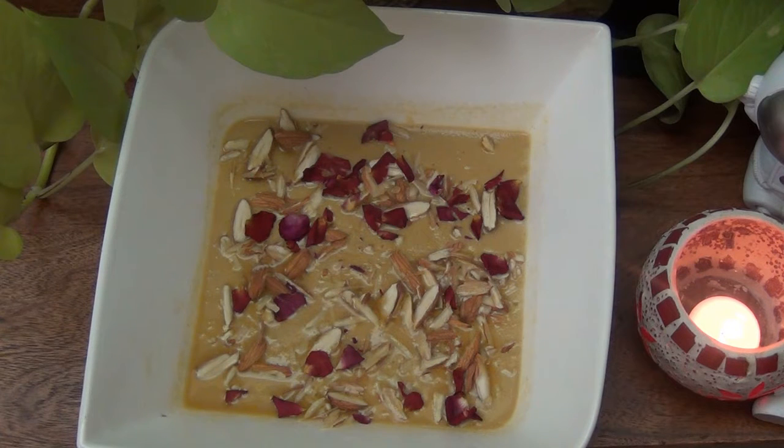Our Mishti Doi is done — it's a very simple and easy recipe. If you're looking for the plain Mishti Doi without the thandai flavor, it is already on the channel and I'll leave a link in the description box below. Do try this recipe out and let me know in the comments if you like it. Thank you for watching — I'll see you in the next video, bye!